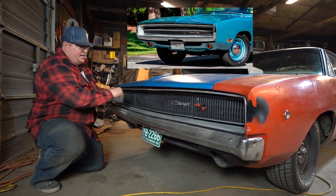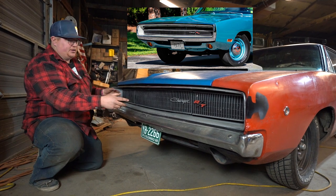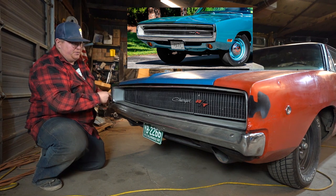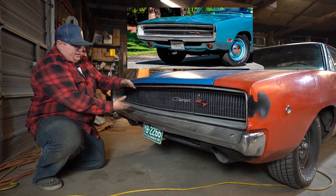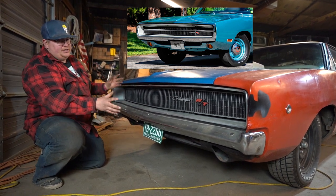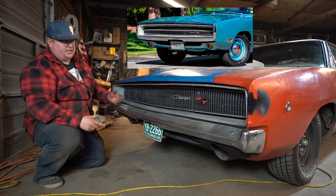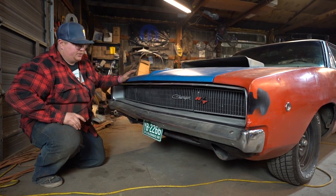70 ends up going back to an open grille, except they got rid of the singular bumper and went with a chrome wraparound bumper. The grille ended up actually being a little bit taller. So, completely different shape but sort of visually the same as 68, minus that chrome wraparound bumper.